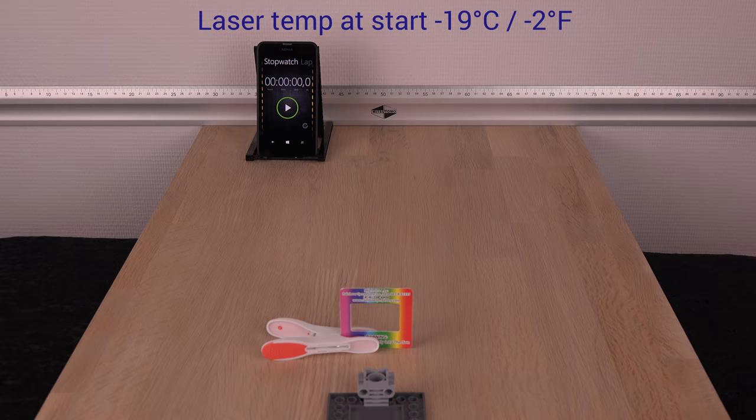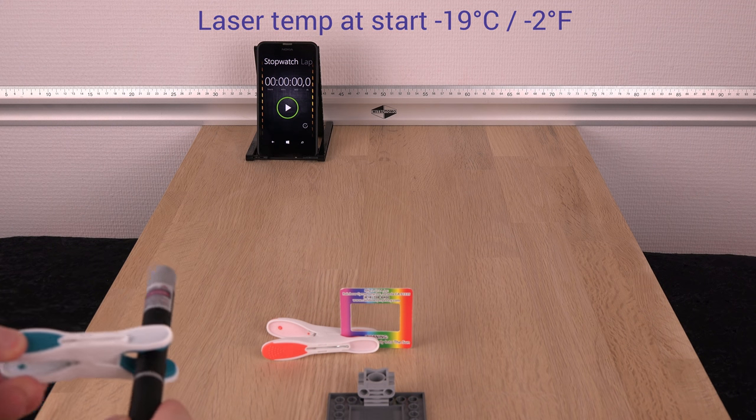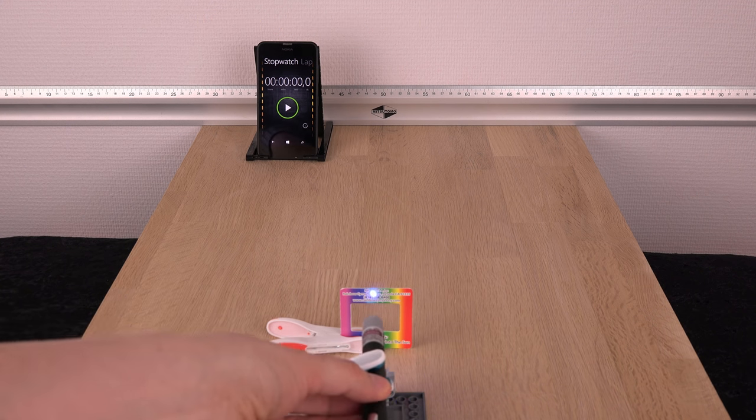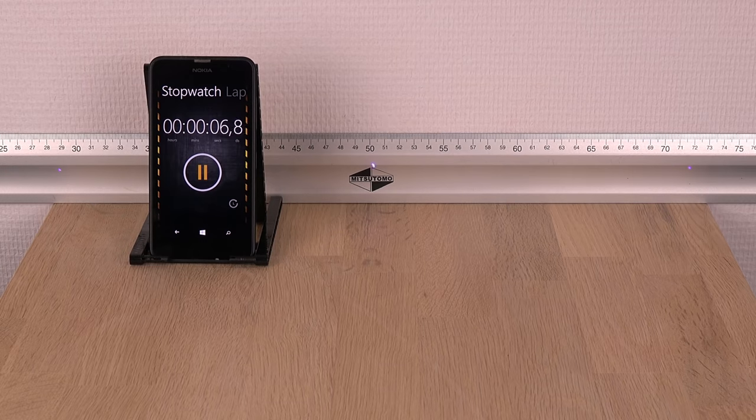Same experiments but starting with a 40 degrees colder laser diode. Will it make a difference? Will the laser even turn on? Yes, it turns on but the beam is dim and slim. And yes, it definitely makes a difference.